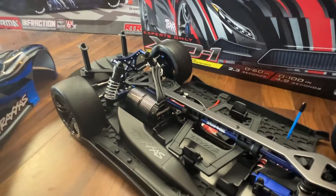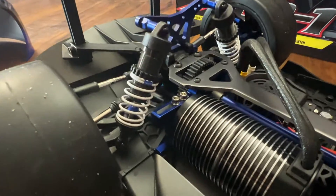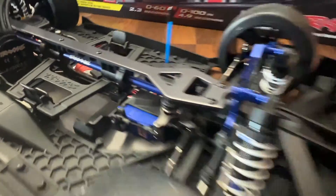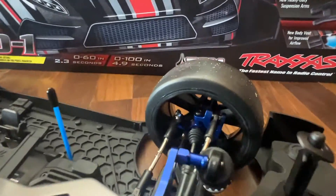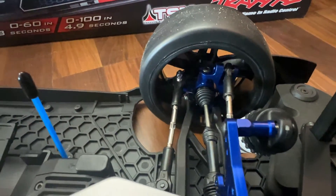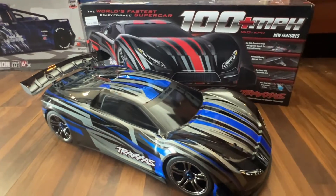The car stock comes with upgraded shock towers front and rear — they're aluminum anodized. You also have an aluminum anodized motor mount, a 2075 Traxxas servo, aluminum castle blocks in the front, and metal CVDs front and rear.